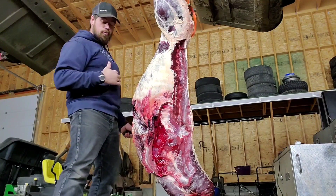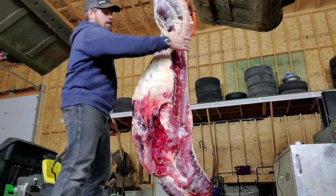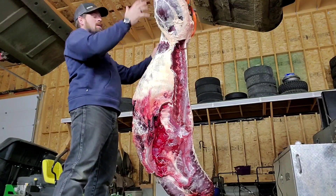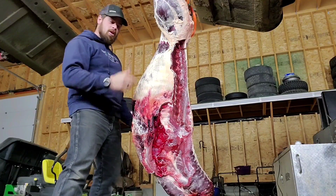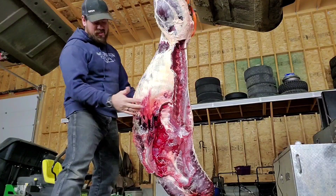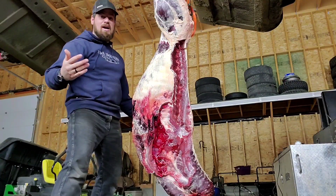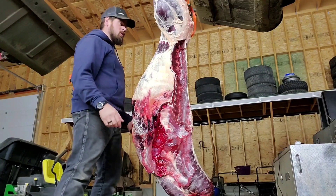We're going to take the ribcage now and show you guys how that looks. We basically took the saw and cut the spine right there, and then we can take the hindquarters off where the pelvis is. Most of this is sausage meat here now — we've taken the steaks off. Everything on the neck is tough from these running bucks, so it's all going to be sausage meat.